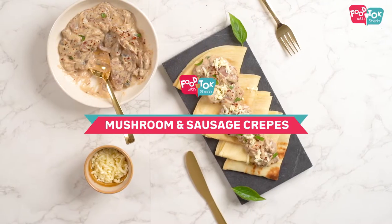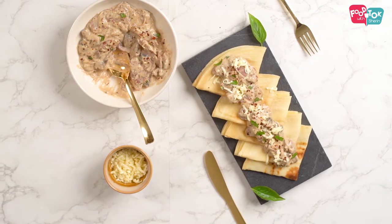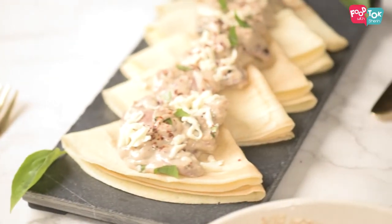Welcome to Theme Thursday on Cook Talk with Sharit. The theme for this month has been crepes, and today is the last crepe in the series. I am going to share with you the recipe for Mushroom and Sausage Crepes. Now if you want to make it vegetarian, just skip the sausages, and you can always add some other veggies along with the mushrooms.